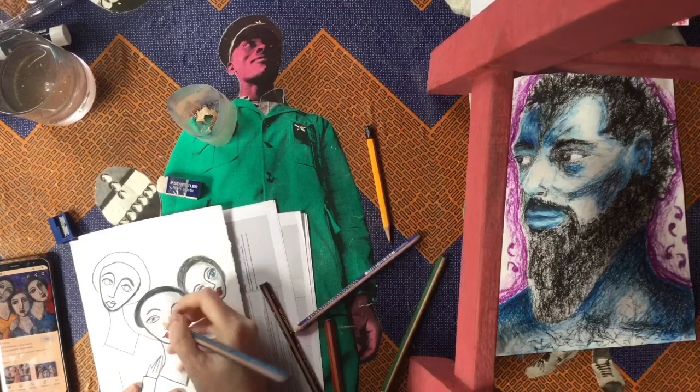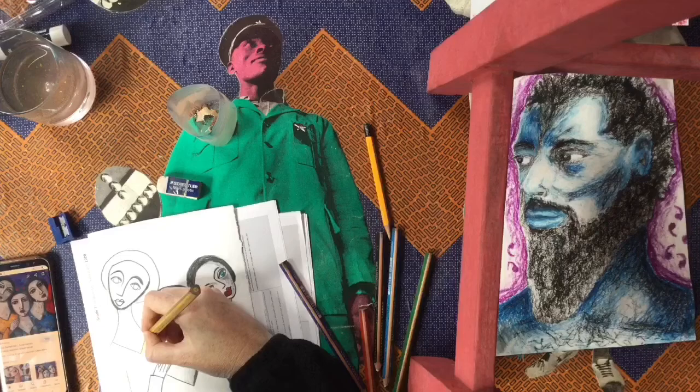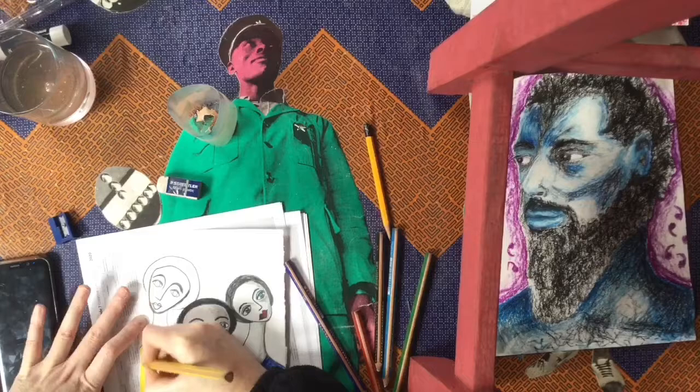What you can see is when I have added shading into my two women, I only added a shadow into one side of their face. So you can see on the right hand side I have added shadows into those ladies.